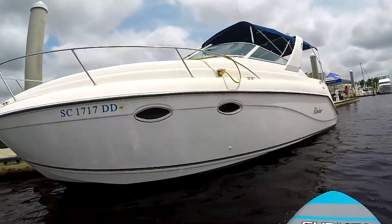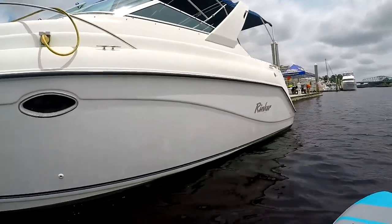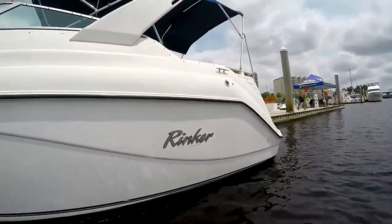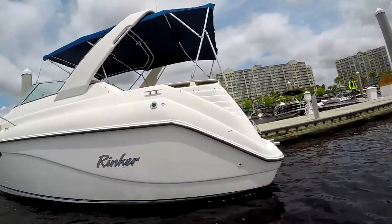Our Rinker was a 270 Fiesta V model built in the year 2000. She was powered by a 350 MerCruiser V8 and backed up by a Bravo 3 outdrive. The boat was in really good condition but needed a little cleaning and maintenance work.